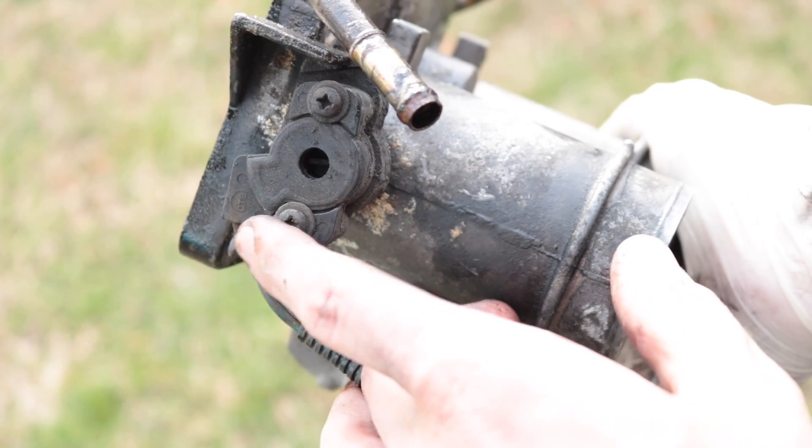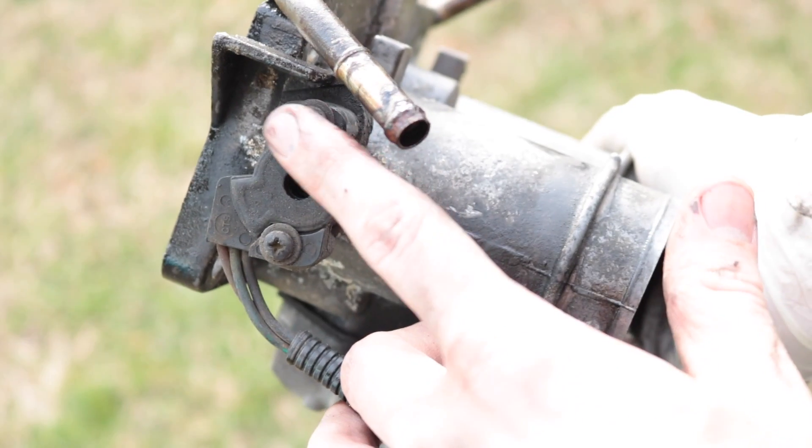So today, we're going to replace the throttle position sensor in our old '95 Ford F-150, and hopefully it doesn't burn down. And even if it does, just insurance claims. It's fine.